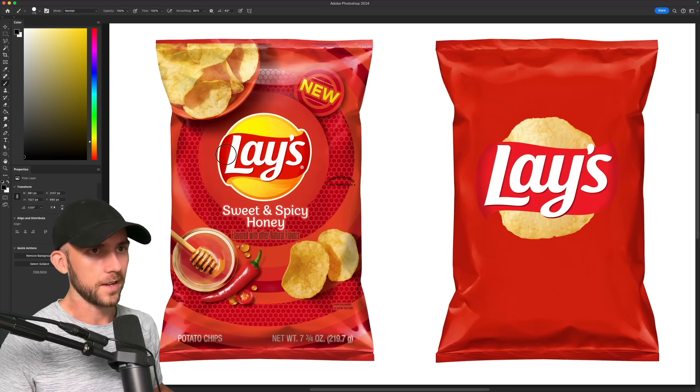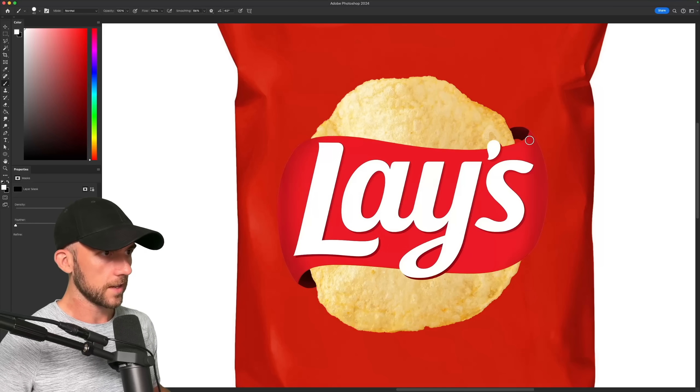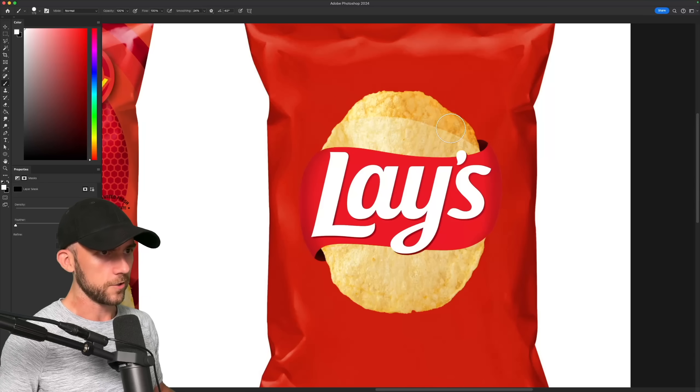So instead of having the logo and like 200 chips on the bag, I'm going to make the chip part of the logo, having the ribbon wrap around it just like it did the yellow ball. This particular chip is a little too round for its own good, so I'll stretch it out to better resemble a traditional chip shape.